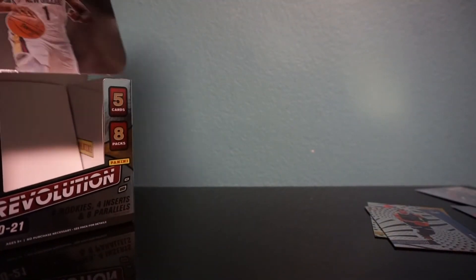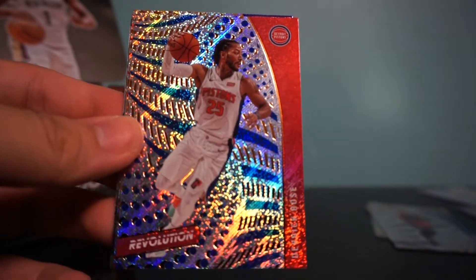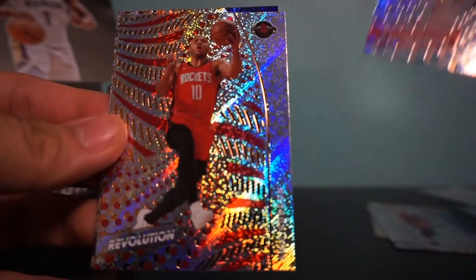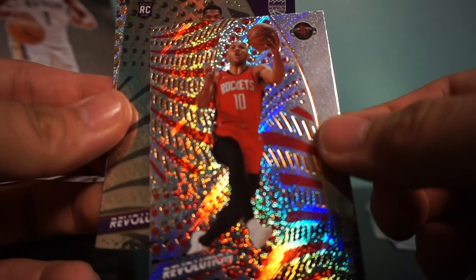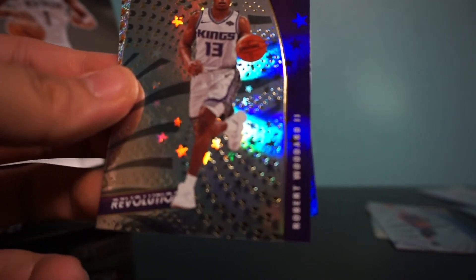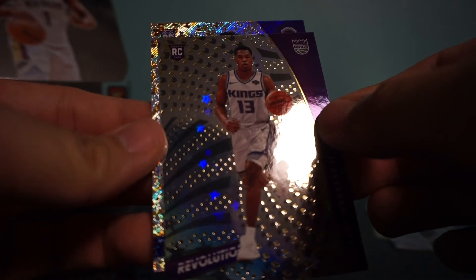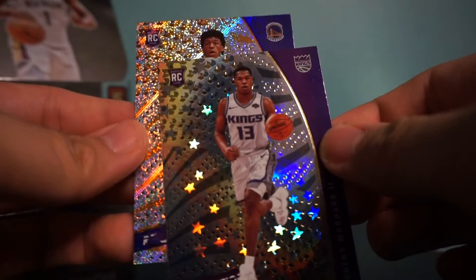Last pack — let's see if we can get something. I'm pretty happy with this hobby box so far. We have Al Horford, D Rose, Eric Gordon. Rookie — Robert Woodard the Second. Dang, it wasn't Halliburton, but it's okay. And we have another rookie — Golden State Warriors. It's not Nico Mannion because there's no red hair — it's James Wiseman. That's a nice rookie as well. We're gonna sleeve up James Wiseman.